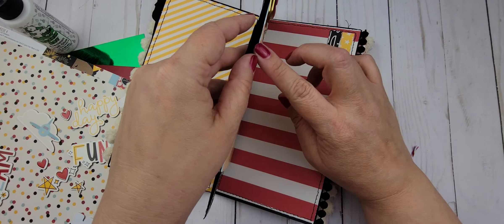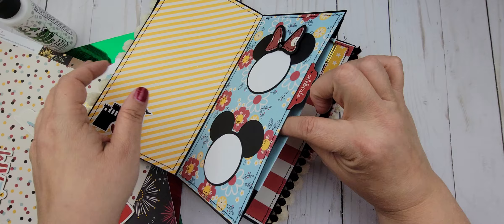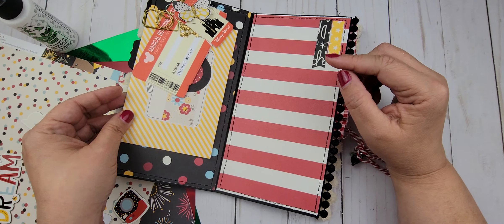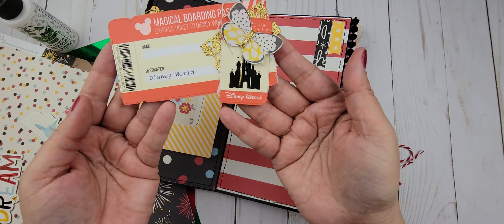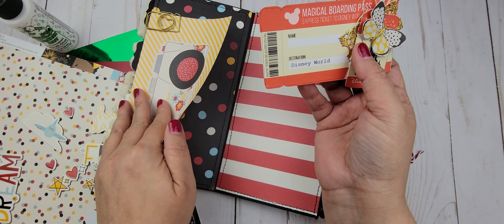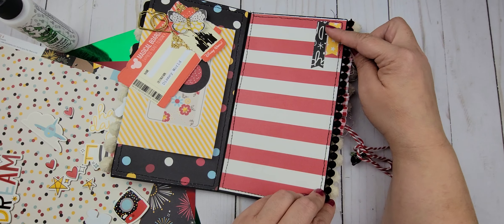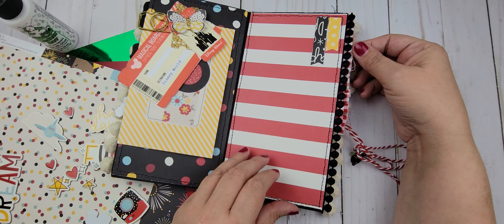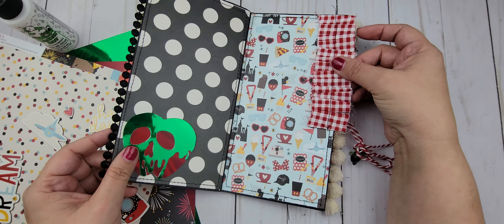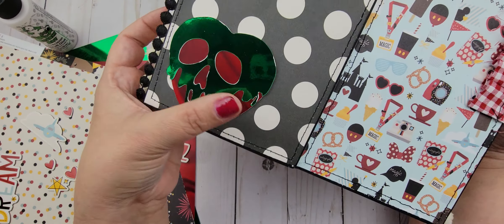This opens up just like so. This is a pocket so I plan to put in some paper for journaling and maybe some cut-aparts. I have some ephemera pieces here — I think this is so cute. It's a boarding pass, just a cut-apart from the collection. I used some branding strips to make this little banner here, and all of this trim is from the giveaway that I hosted this summer. It was perfect for this project.